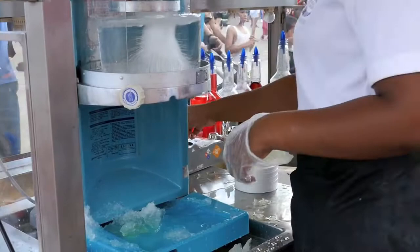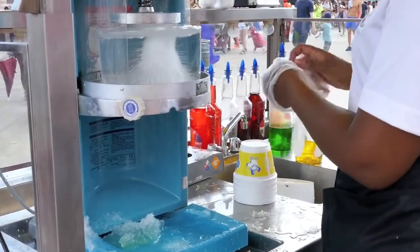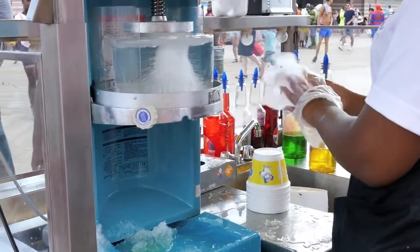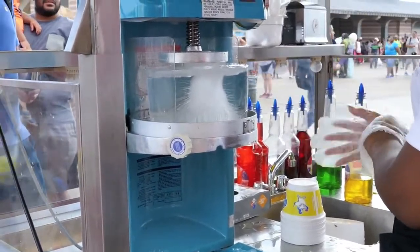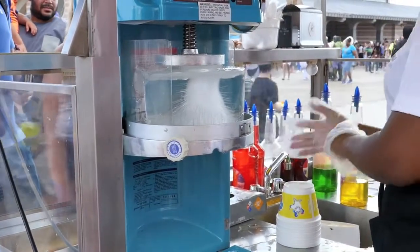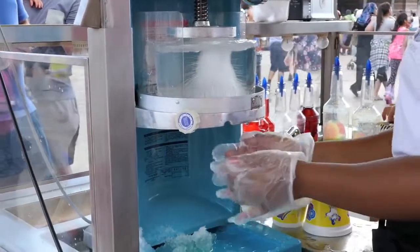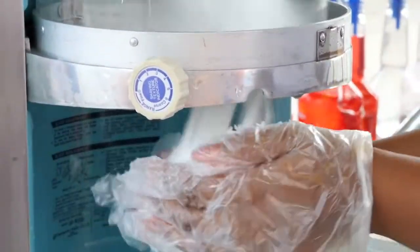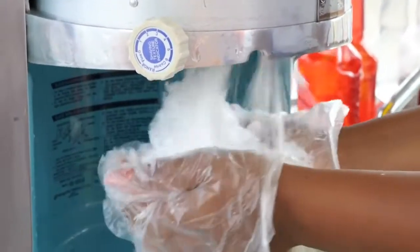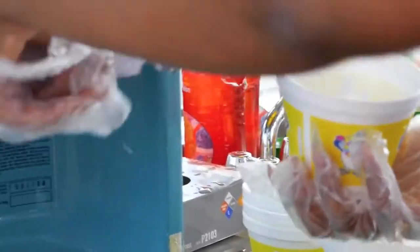Hi. Hey, buddy. Stay there. Do you guys need one? Yeah. Okay. Thank you.